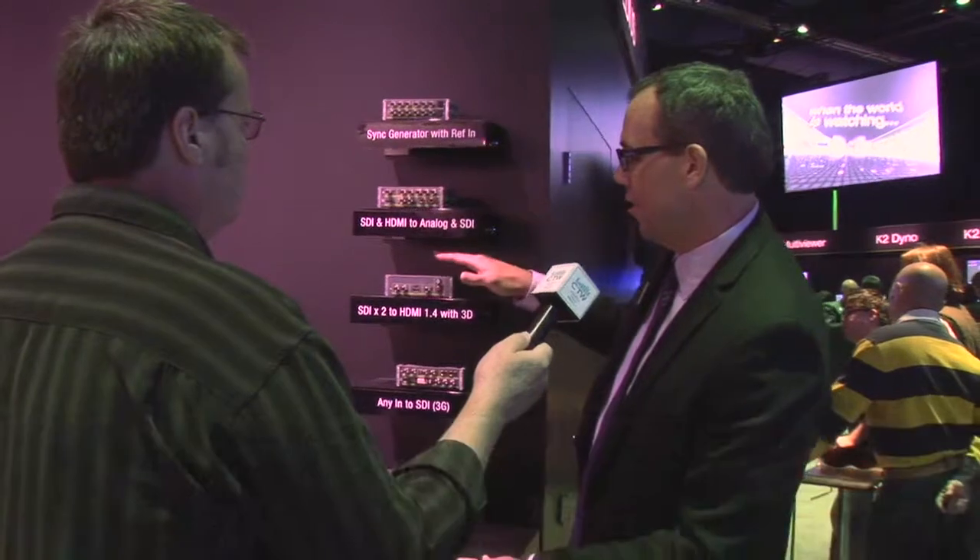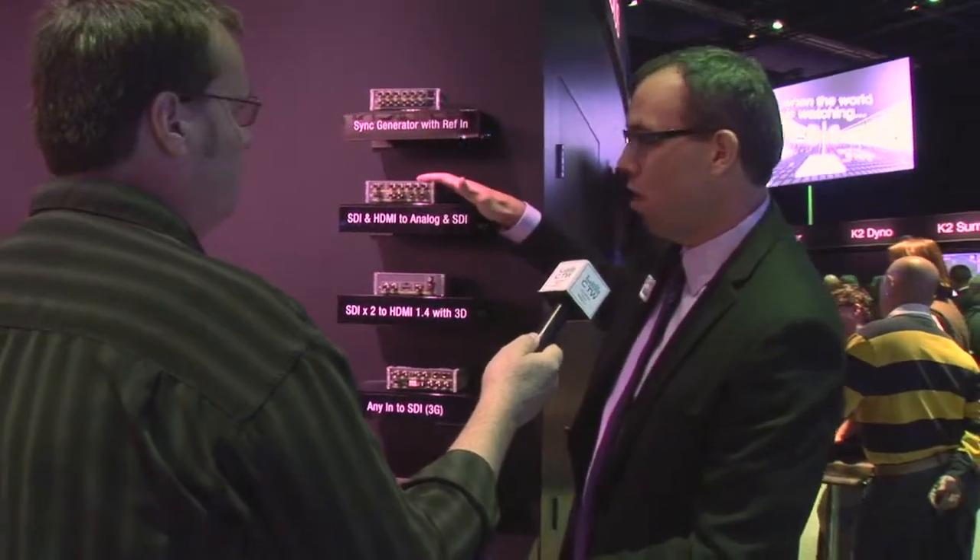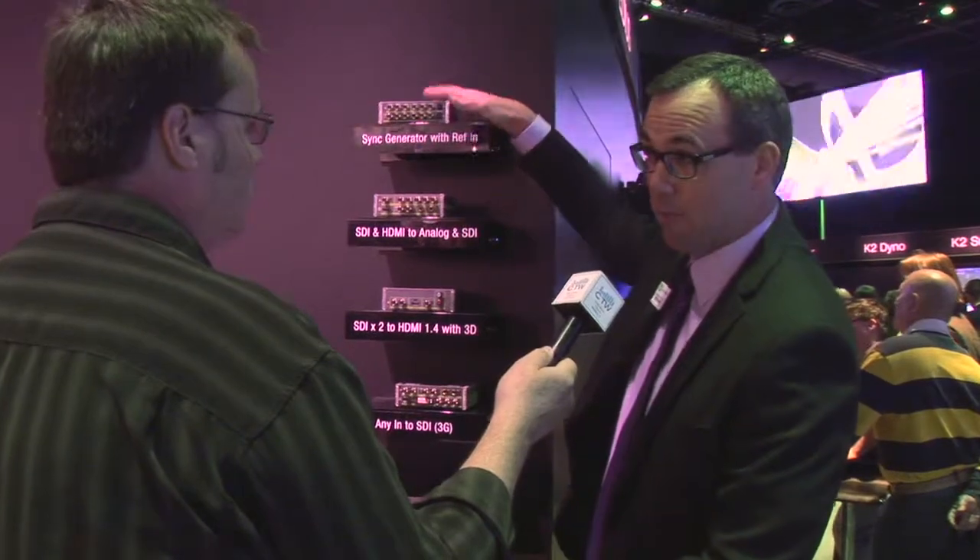They're all rack-mountable. You can keep them as throw-down boxes — extremely durable and very reliable. As for pricing: the ADVC G1 is the most expensive at $1,199 US. The ADVC G3 and G2 are at $999, and the sync generator box is $699, which is a heck of a value for a nine-output sync gen.